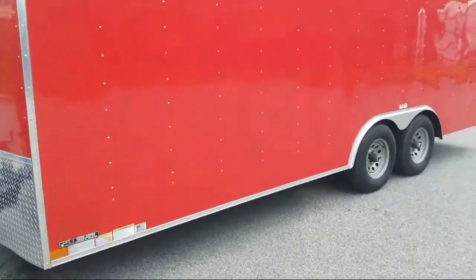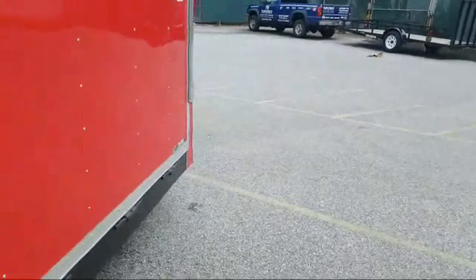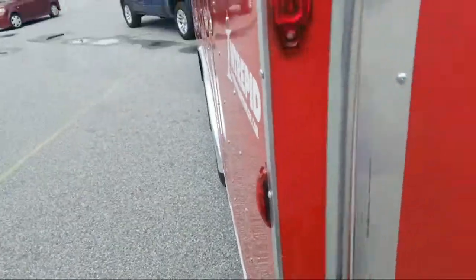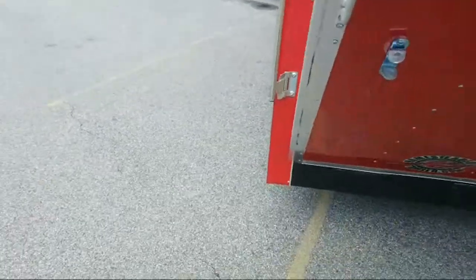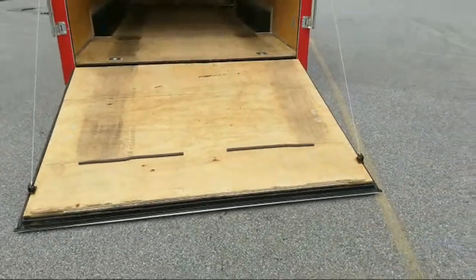I just bought this 2019 Homesteader Intrepid. It is 20 feet long inside, plus the V-nose, so it works out to like 22 feet inside. This is actually a used trailer. It has the cable assist and a nice ramp going inside.